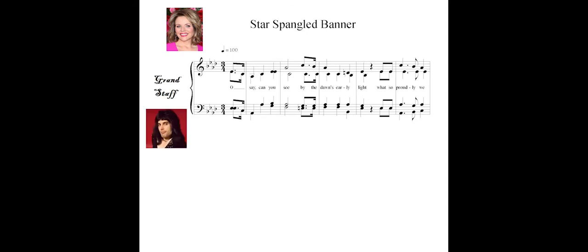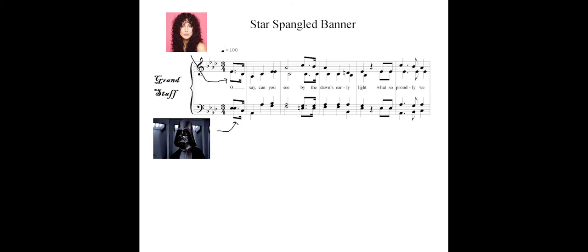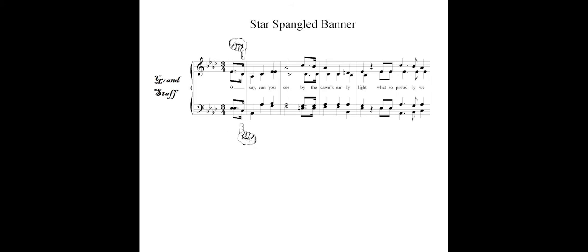Usually, sopranos and tenors will read the notes with upward-facing stems, and the altos and basses will read the notes with the downward-facing stems. As you move through the piece, it's important to pay attention to these details so that you are always looking at the correct part.